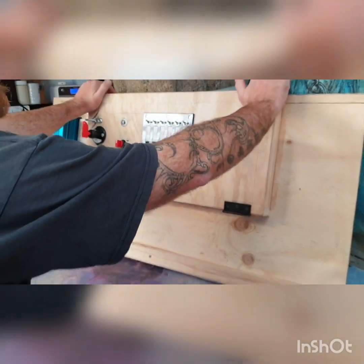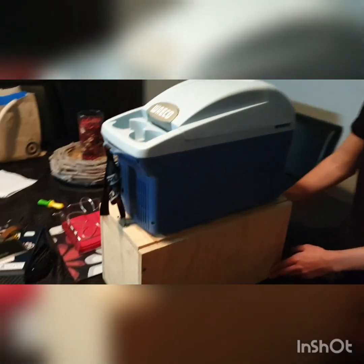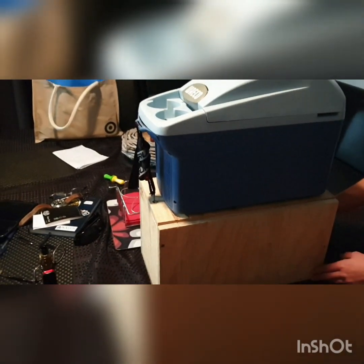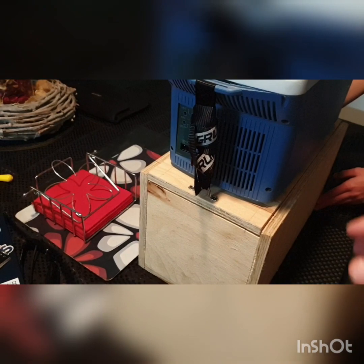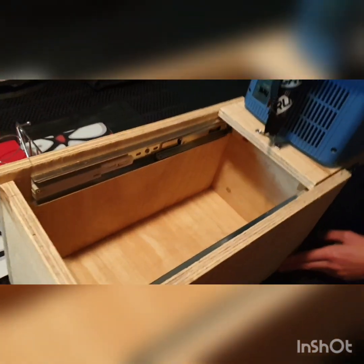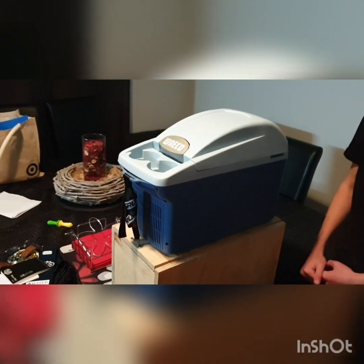We're gonna paint it up shortly. Just a quick update — we have a space between the two seats in the front of the car and we decided we're gonna build a little box for our Waeco fridge to go on as a center console unit. Joe's done a great job cleaning it up and we've made a slide with the storage box in the middle. We're really happy with it — it's gonna be a great feature.